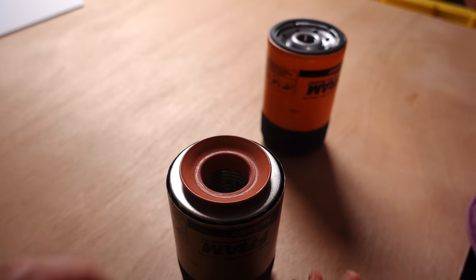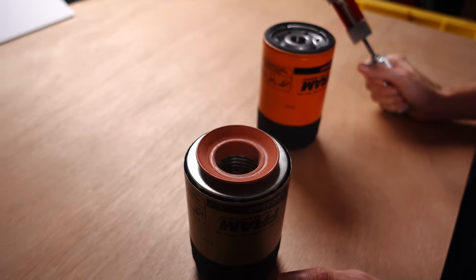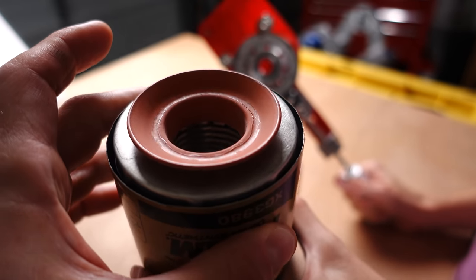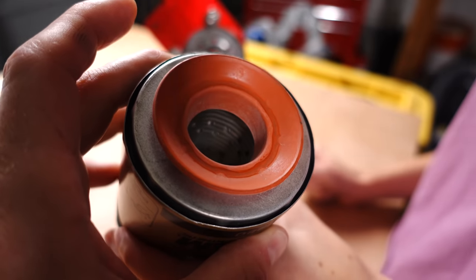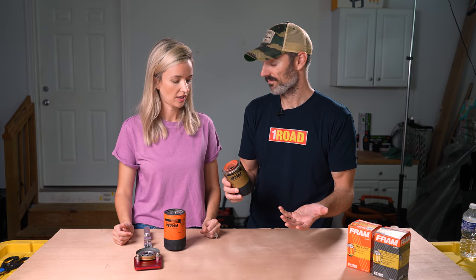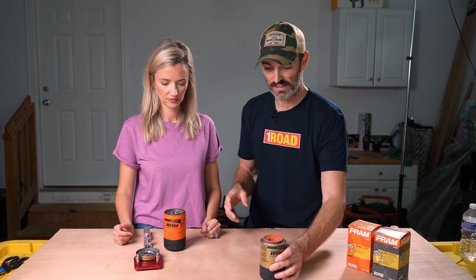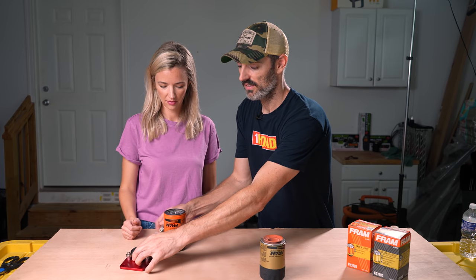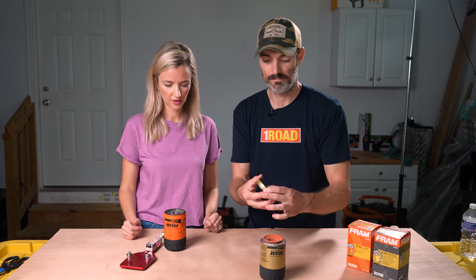Do you know what that's called? A rubber gasket? Well, it's the anti-drainback valve. What that does is keep oil in the filter when your vehicle is shut off. The first one is cut open, so let's set this one aside and cut the second one open, then compare them at the same time.